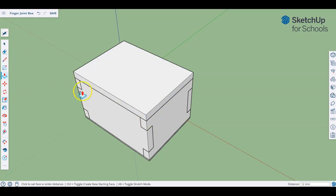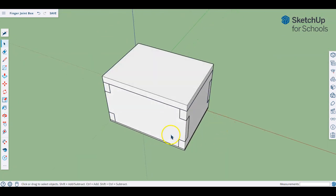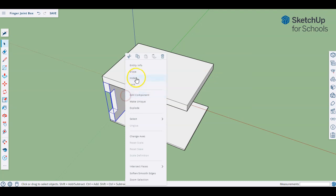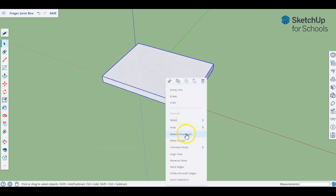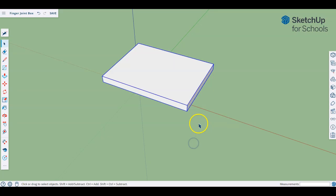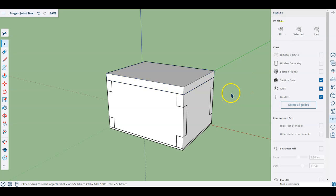I want to make this a component, but I'm not going to just grab and select it because if I do that and rotate a bit you'll see I've also chosen pieces from behind, which isn't what I want. Another reason why making components is useful is I can easily select each component and hide them really quickly, since each one is made up of all those individual pieces, making it super easy to hide them.